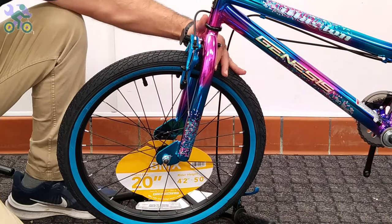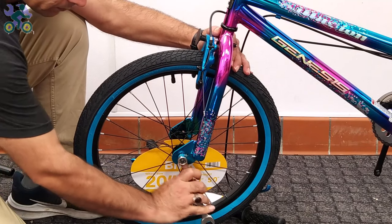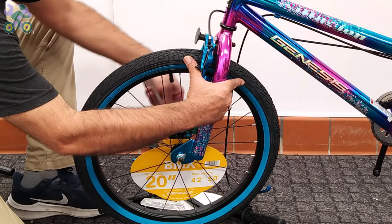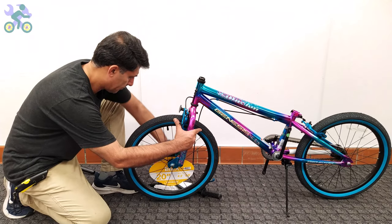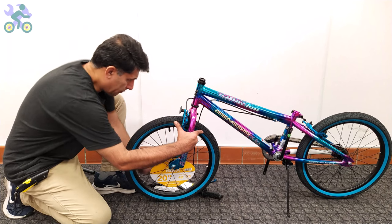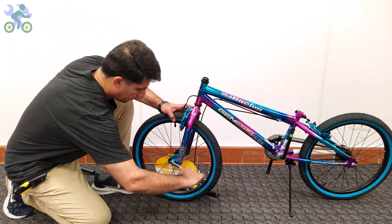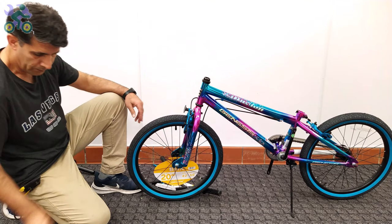Now align the wheel in the center of the fork and slightly tighten the head nut on one side, then tighten the nut slightly on the other side, and finally tighten the head nut on each side completely. Don't forget to check the alignment of the wheel during the process. If the fork was bent and you couldn't fit the tire in, I've made a video on how to fix it with a link in the description below.